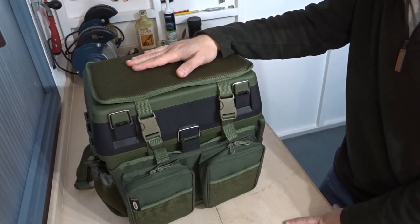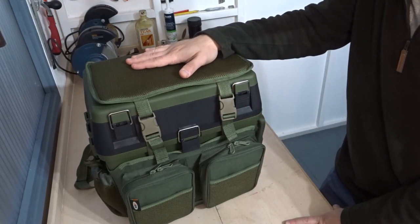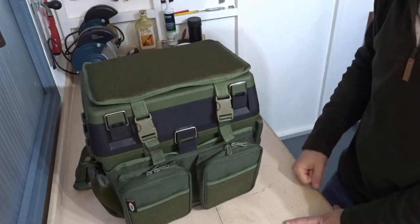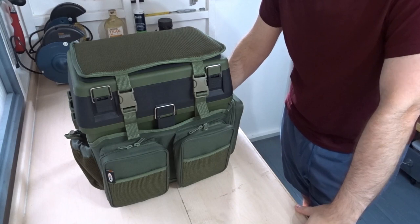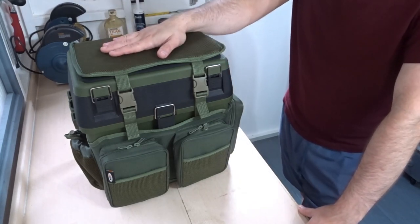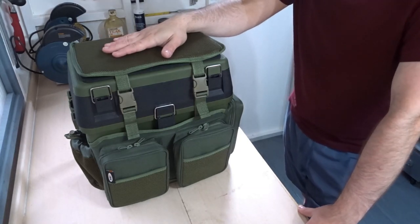The next time you see this box I'm going to be adding my tackle to it — it'll be filled up and we'll take another brief look at it. So now I have added all the tackle I want to add, and I'm going to show you that now, along with the tray that came with it.